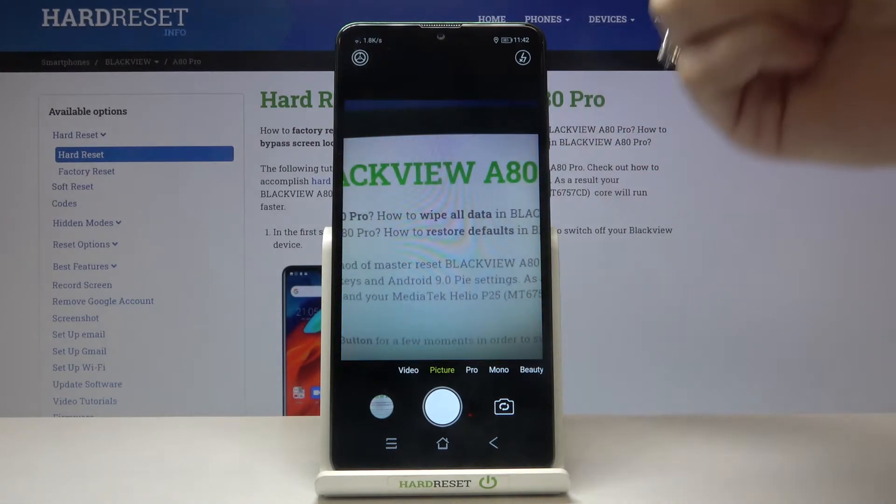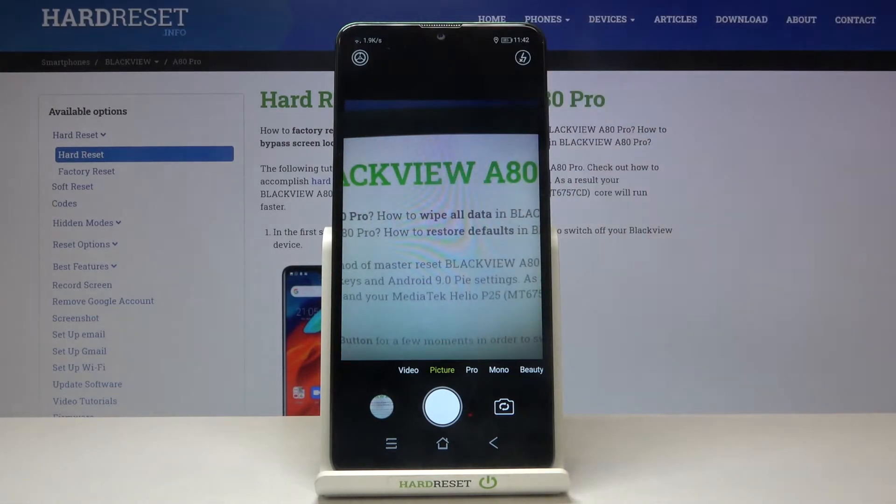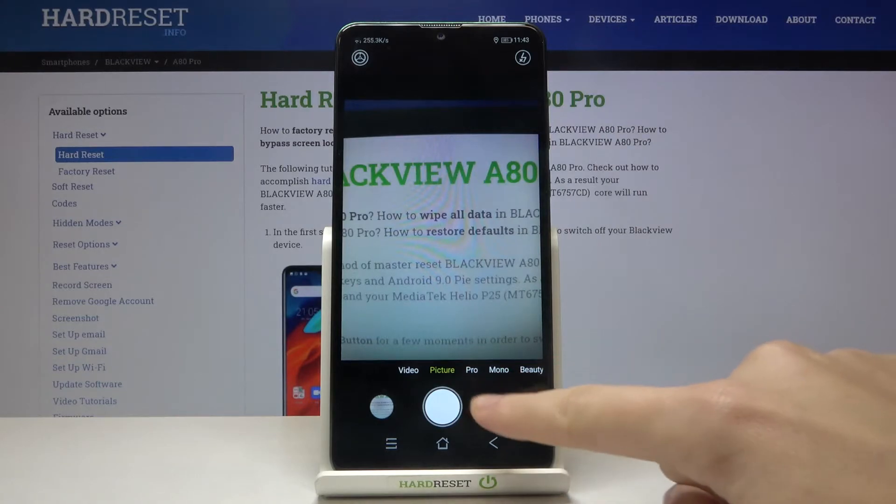To get access to the mirror effect we have to change the back camera to the front one. Let's do it by tapping on this button here on the right.